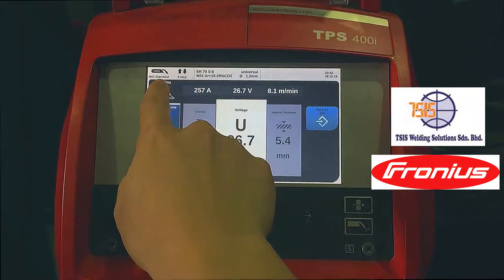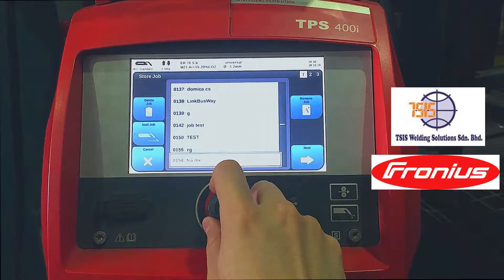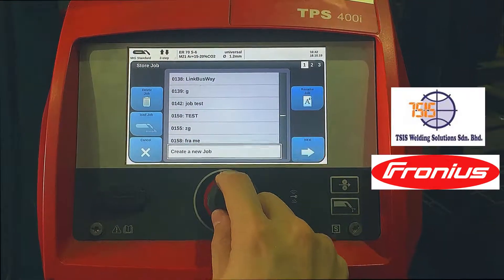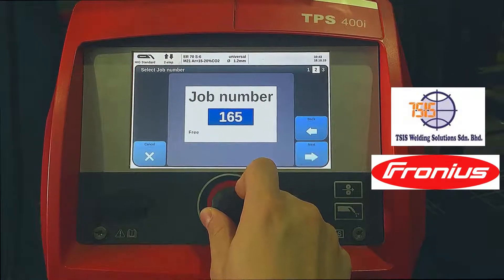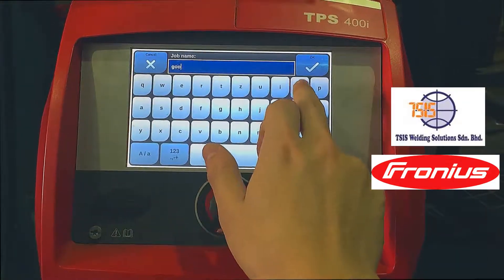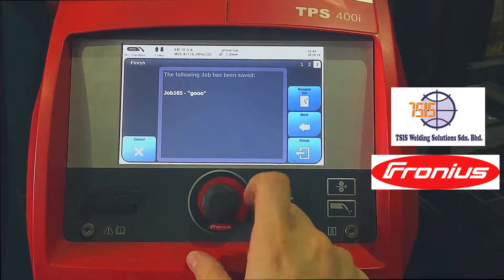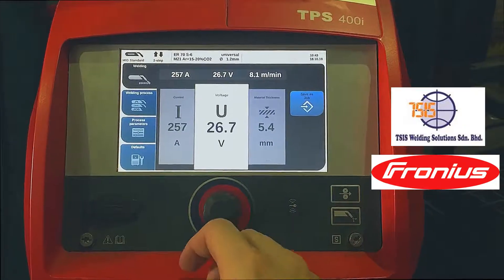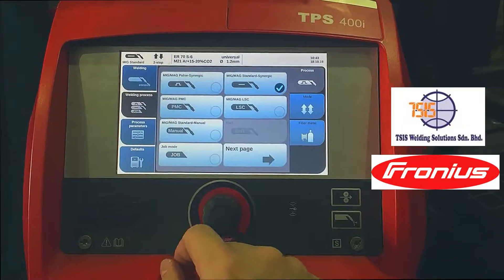To do that, you would go to your welding menu, then click 'Save As Job'. Here you would go to create a new job, give your job a number, and next give it a name. Then you click finish and it's saved.